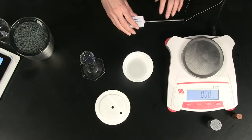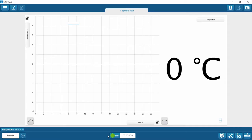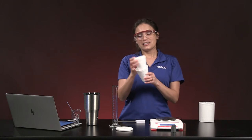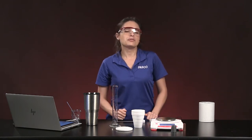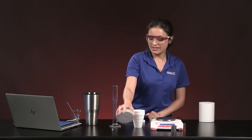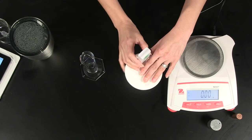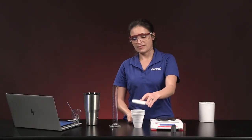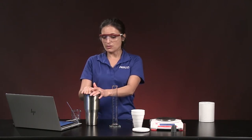The string becomes important when these metals are placed in an ice water bath — it will help me pull the metal out later. I have a temperature sensor already connected to SparkView, and a calorimeter using a two foam cup system. This calorimeter allows me to record temperature changes within a system, and it has a lid with a hole so I can measure temperature with minimal energy loss.